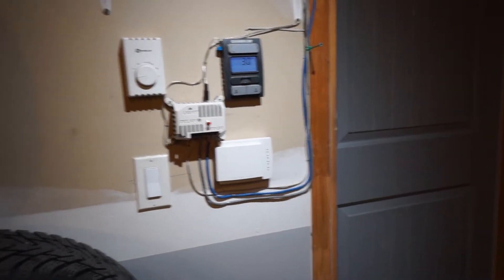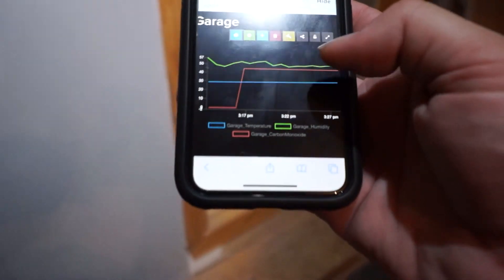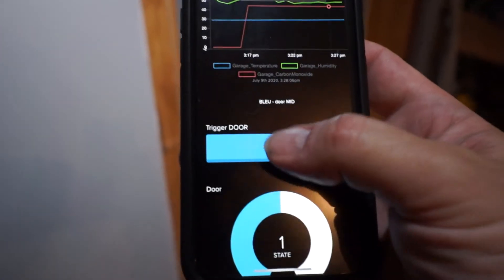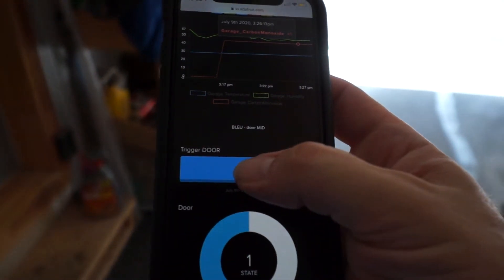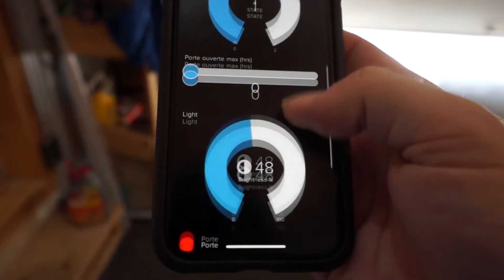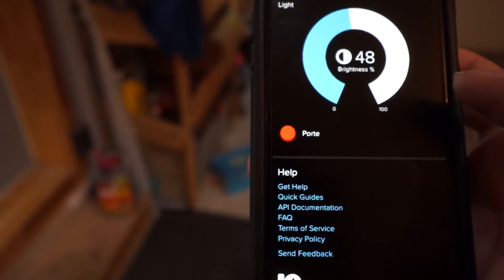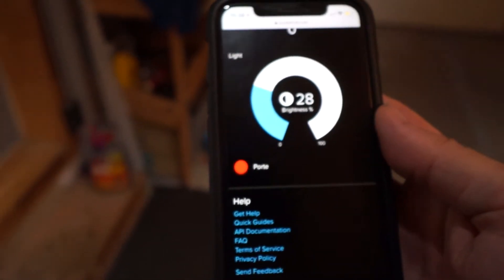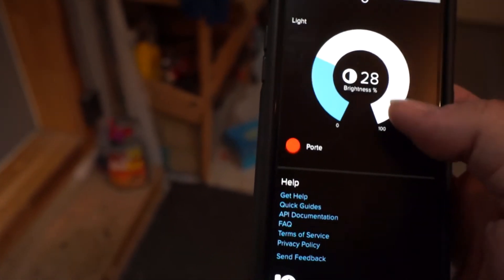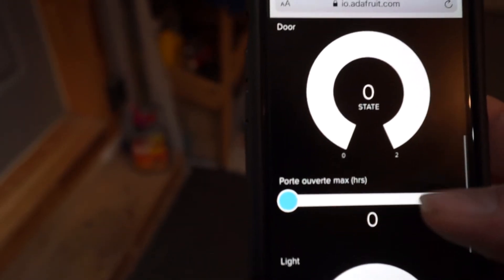Now let's check the website on my phone — this is Adafruit. I have the temperature on the top, the humidity, and a blue button that allows me to open and close the door. It's working well. We have the state of the door shown by a red icon indicating the door is not closed — it takes a while to update. Just above it, we see the value 48, which represents the level of light inside the garage. Now the icon is green, indicating that the door is closed. This concludes the project for today.